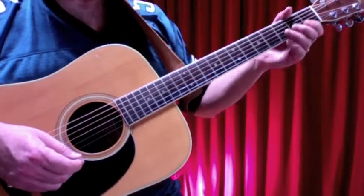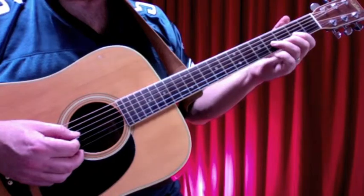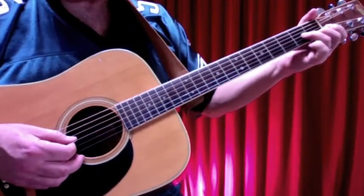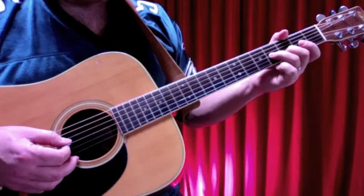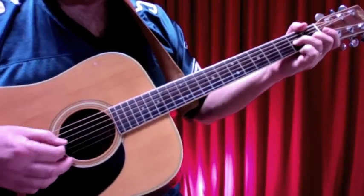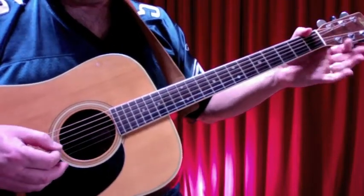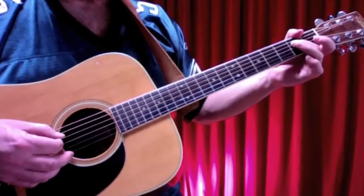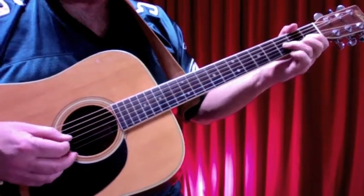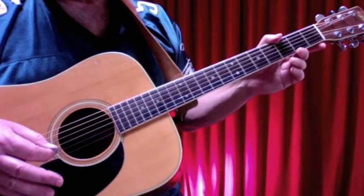Before we go over the intro, I want to show you a couple of riffs. One we're going to use at the end of the intro, and one we're going to use throughout the verse. The first one is one that Keith uses in this song a lot. I'm using my second and third fingers and sliding up to frets three and four on the second and third strings, then bringing them down two frets so they're on one and two, then strings two and three open, and then a connecting note — the E note at the second fret of the fourth string. That takes us into the opening phrase by Mick Jagger.